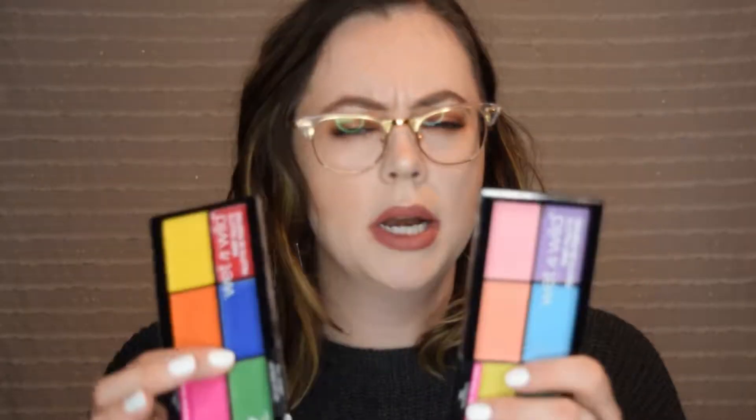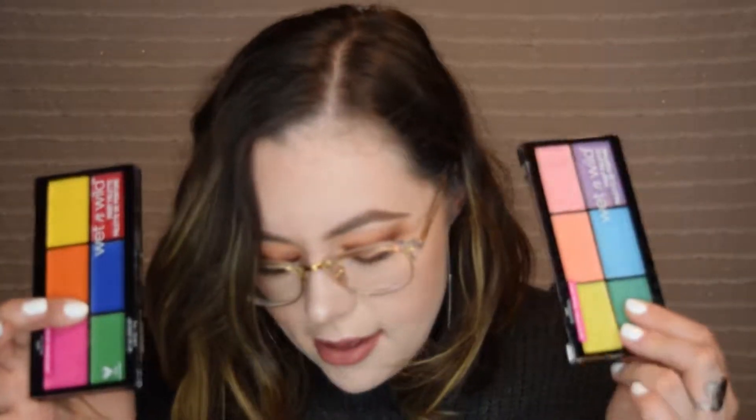This time of year when Halloween is gearing up, they always come out with these paint palettes. I saw these last year from Wet n Wild and didn't purchase them, but this year I did decide to for two reasons: one, because I wanted to learn how to play with this type of makeup, and two, I have this epic look in my brain.